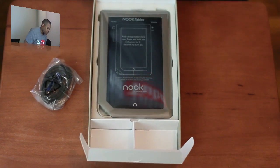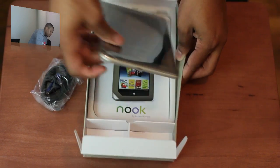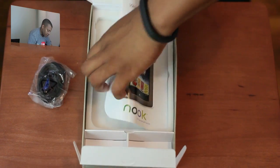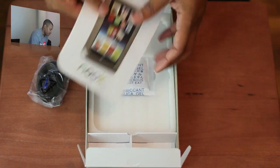And now let's go ahead and see the tablet itself. There it is — there's the Nook tablet. Alright, what do we got underneath here? We've got the instruction manual right here — we don't need that.